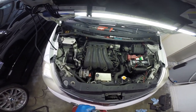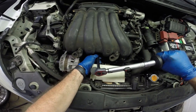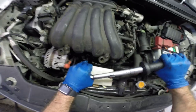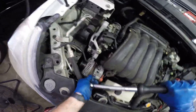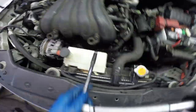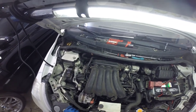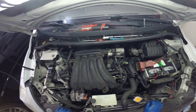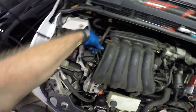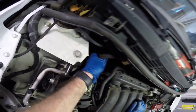The torque value on these is 20 foot-pounds or 27 newton meters, starting from the inside and working your way out. Manifold is all torqued up. Now we can go ahead and start attaching the miscellaneous hoses. Definitely don't want to forget this one back here — that would be a big vacuum leak.